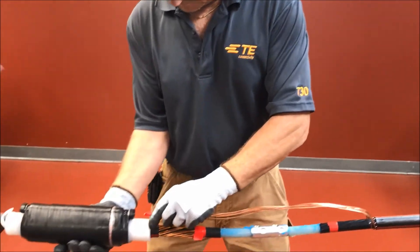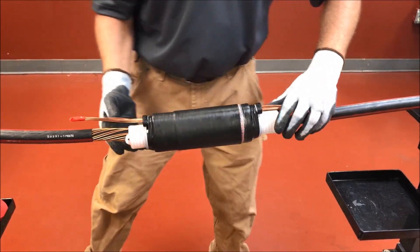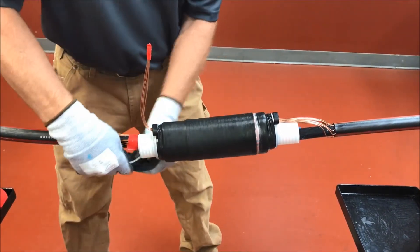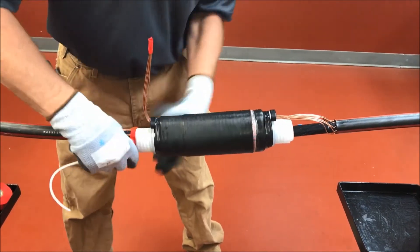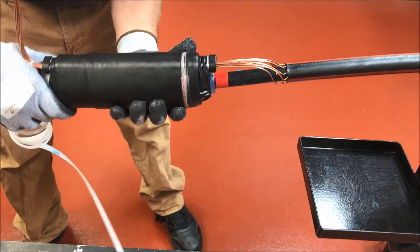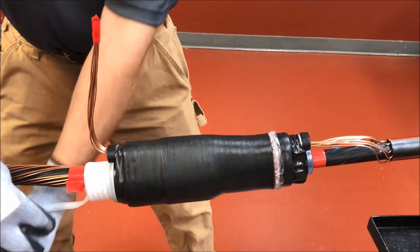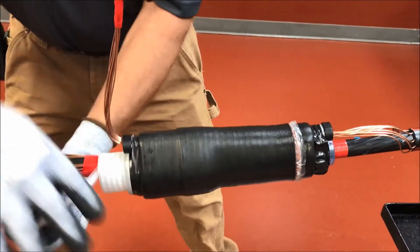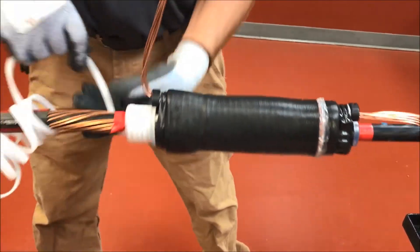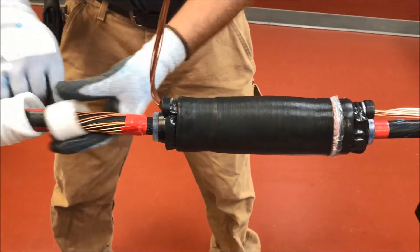Install the splice body. Straighten out the neutral wires and feed them into the splice pass-through tube. Release the spiral holdout by pulling counterclockwise while holding the splice body in place. As the splice body recovers, be sure to align the edge of the silicone body with the edge of the tape mark as shown in the installation instructions. The spiral holdout cannot be pulled out all at once — slowly pull the spiral holdout on top of the cable and then pass it around and underneath the cable until the spiral holdout has been completely removed.